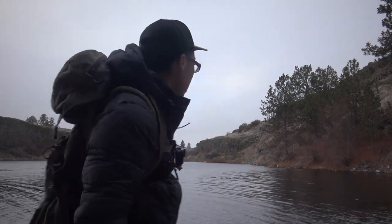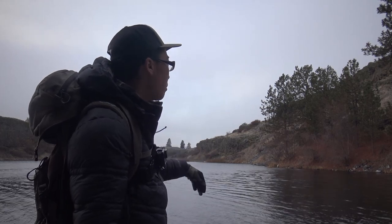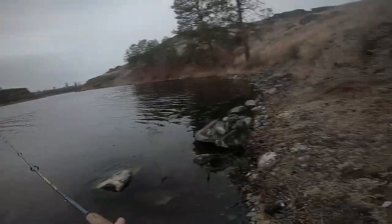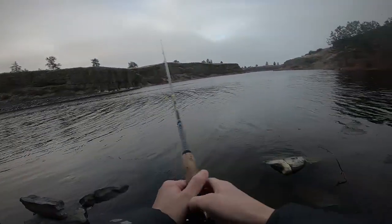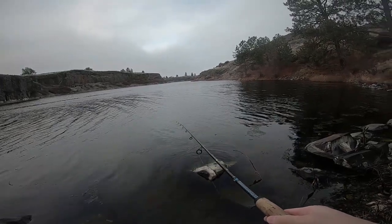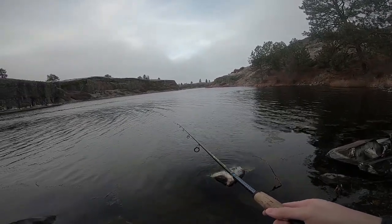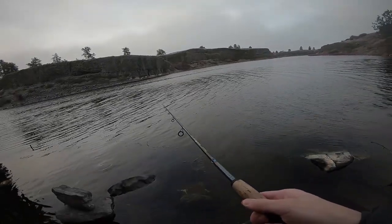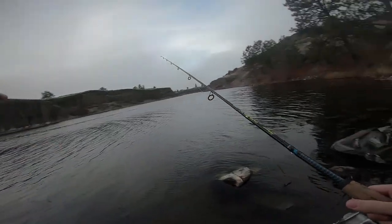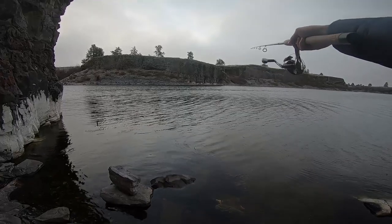We're just going to start here and work our way over there. Hopefully the fish start biting and we can stay here and catch a limit without having to hike around. Just got to make sure when I cast I don't snag the camera and throw it in the water — that'd be bad. We'll try shallow first, and if the fish aren't shallow we'll slowly let the rooster tail sink farther down. You can see there's a good chop on the water — that's ideal when fishing for trout.